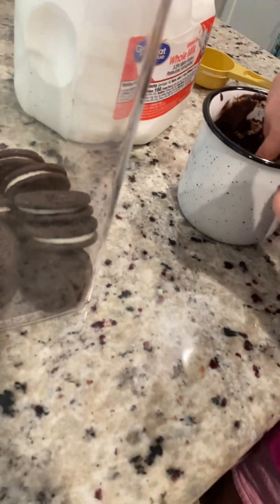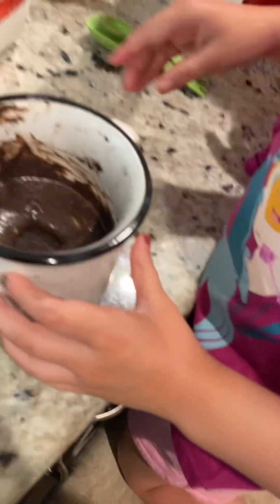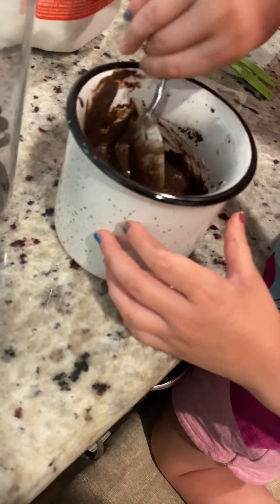I want to put it in. Yep. And to do that, you sink it to the bottom with your finger. That's probably good. I want to make sure it's covered. For one minute and 10 seconds. I'm going to put this in the microwave for one minute and 10 seconds. I've already got my own.